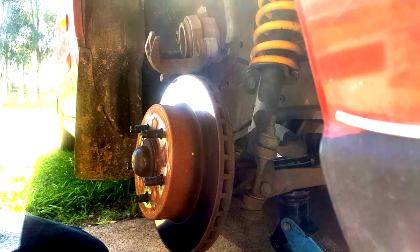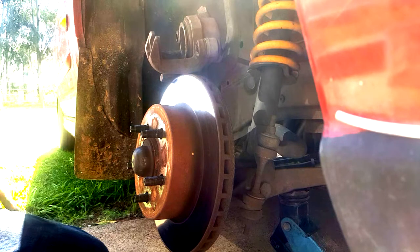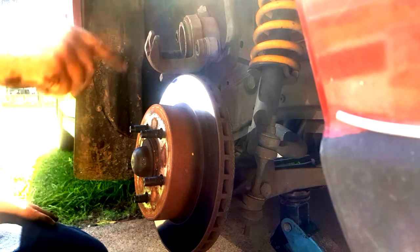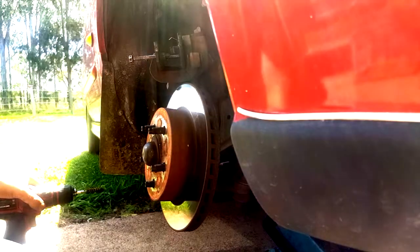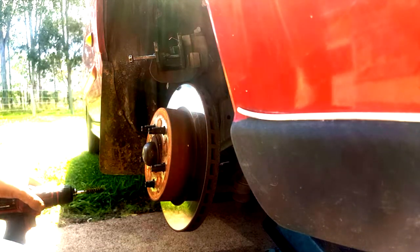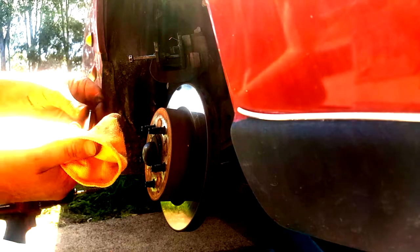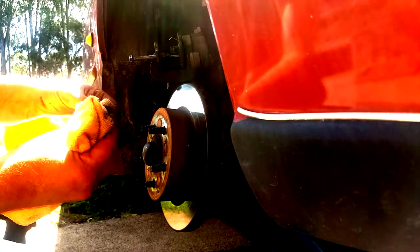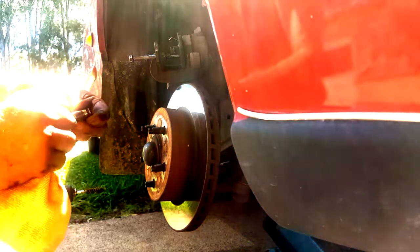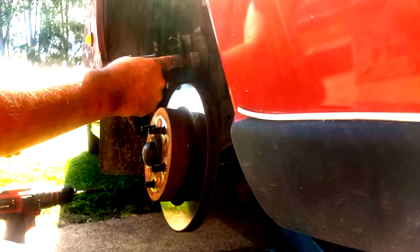I'll get some fresh grease in there. I'll just have to use standard bearing grease if I can't find the lithium grease. But I'll clean them up. I've taken the boots off so I can clean them away from the car - makes it a bit easier. I've given these a clean with methylated spirits, just to clean them up. And we're going to clean this one here.